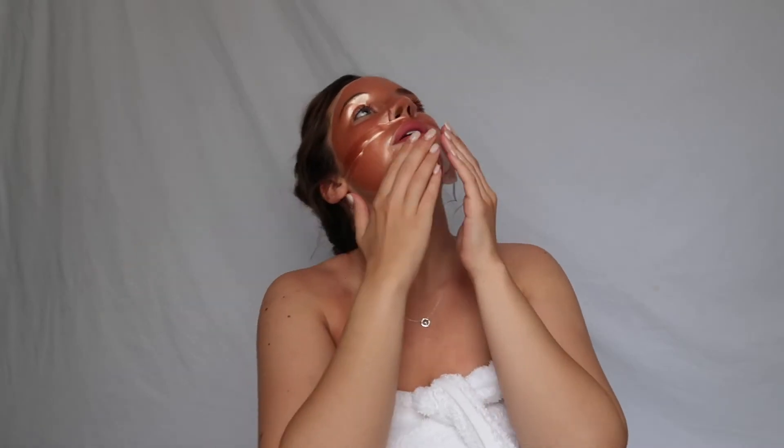This looks like a superhero mask — why would they separate it? I should have been in Austin Powers: Goldmember with this mask. I would have been like Goldmember's superhero, except this is like rose gold.